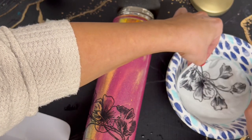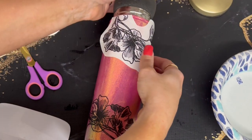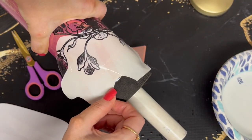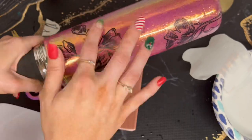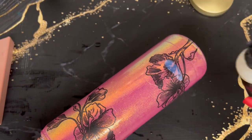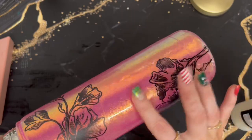Then doing the next one on the top. Once that was dry I added some quick seal just to kind of seal that in and make sure it didn't move when I do my layer of epoxy.